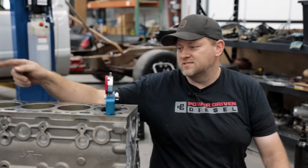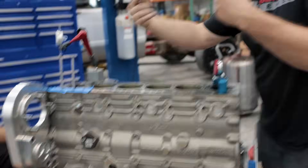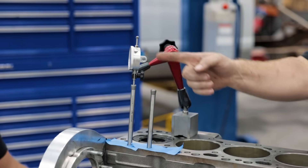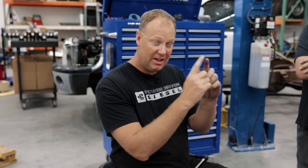Now we're going to turn the engine and find the center of the intake lobe. On the cam you have intake and exhaust lobes; inside the engine these lobes spin, lift the lifter, and push the pushrod up. He's got a dial indicator on the pushrod, so he'll go until he gets the highest reading — that's near the intake centerline. Intake centerline means that when the engine is 100 degrees past top dead center, you're at the very tip-top of your intake lobe.